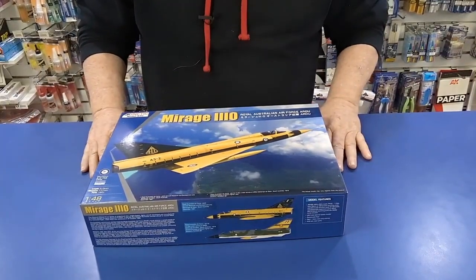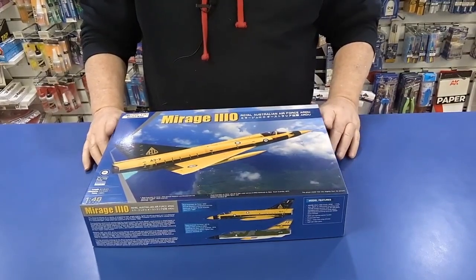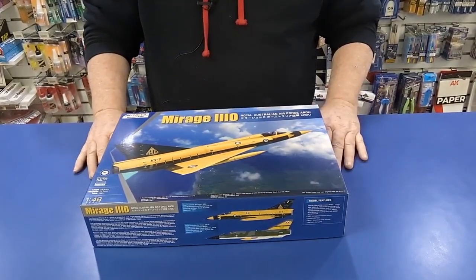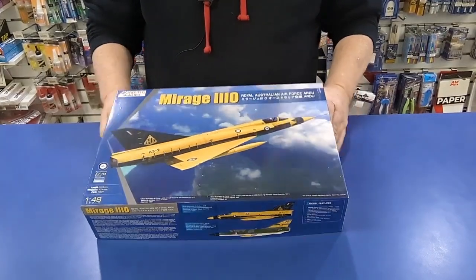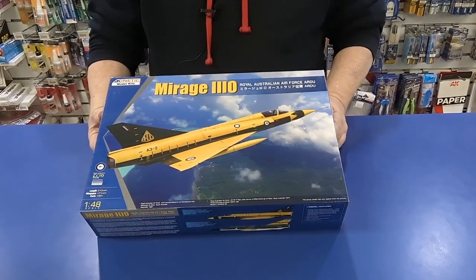First off, I'd like to show you something that we've just had come in. Kinetic actually did this on purpose — they specifically did this for the Australian market. This is the new Kinetic 1/48 scale Mirage 3O in RAAF markings.